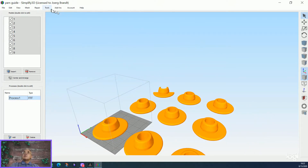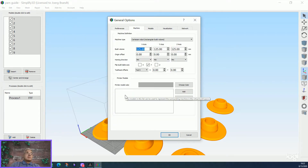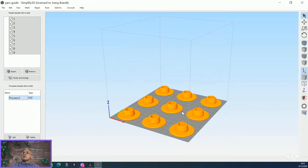Then you go to Tools, Options, Machine. And here you have to fill in the values depending on the model you have. I have the A350, and the build volume on the X-axis is 320, Y is 320, then we have 350, and the height is 330.